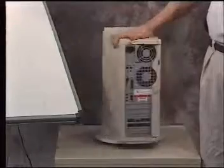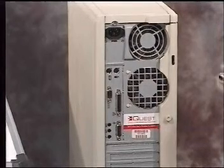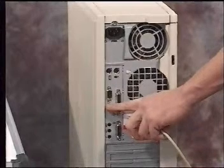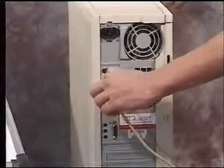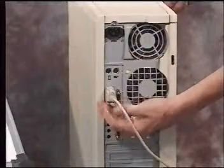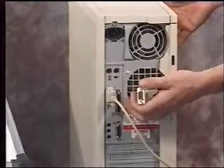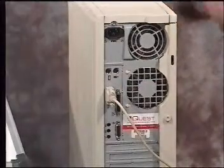The next thing we're going to do is physically attach the cables to the back of the computer. The first cable we'll be hooking up is the digitizer board cable, which goes into a serial port or communications port — this is a 9-pin or a 25-pin port. Simply take the cable, insert it into the connector, and tighten the thumb screws. In case your computer has a 25-pin port, simply take the 9-to-25 adapter that comes with your digitizer board, attach it into the 25-pin port, and then attach the cable from the digitizer board into the back of the 9-to-25 adapter.